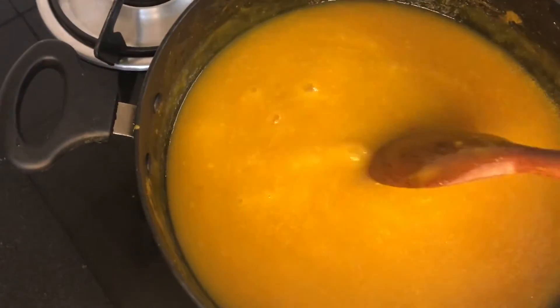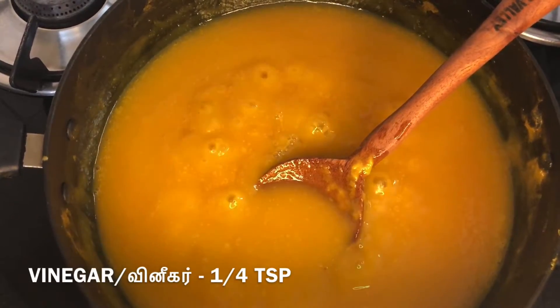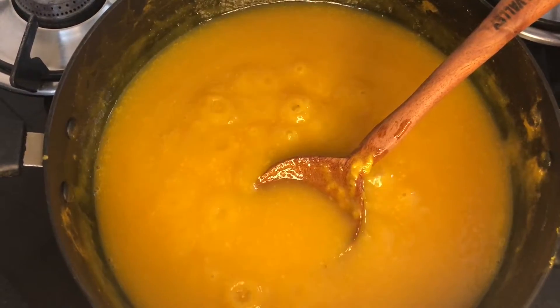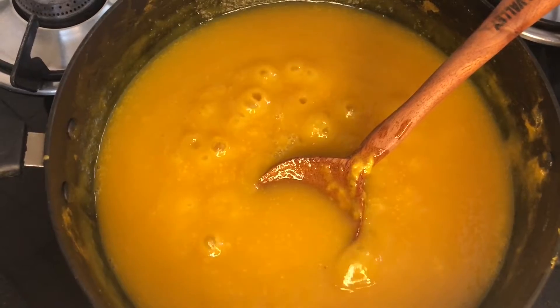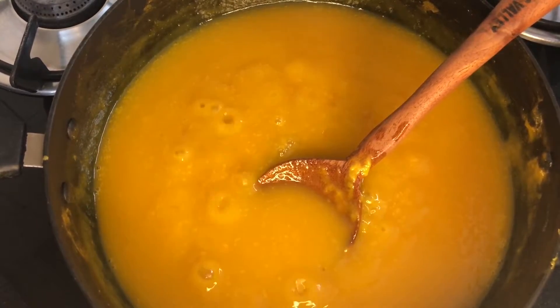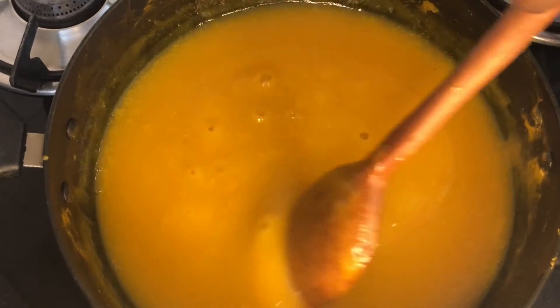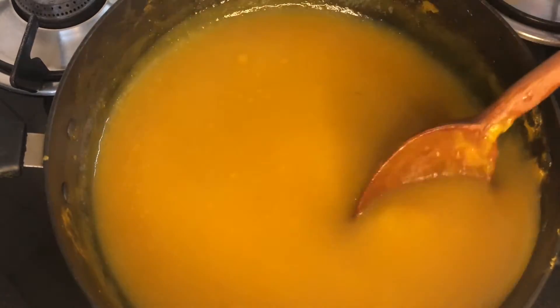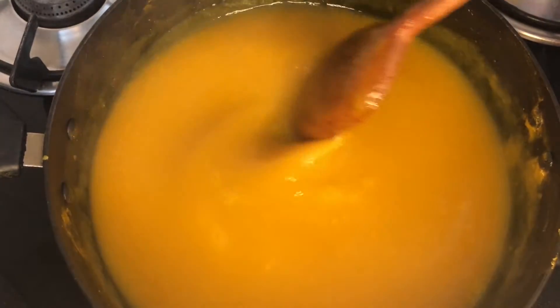Add 1 cup of honey at this stage. If you use lemon juice without vinegar, you can use lemon juice. You can also add a preservative. If you consume it, you can use lemon juice.